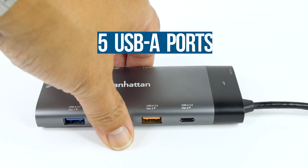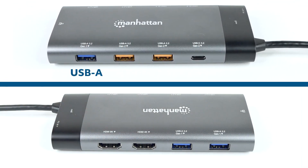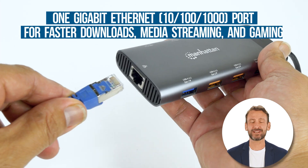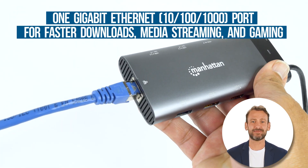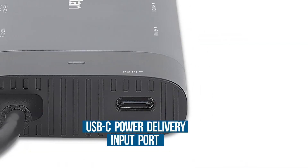Five SuperSpeed USB-A ports quickly connect and charge compatible devices, so you'll be able to handle most of your connectivity needs. You can connect to a wired network using the built-in auto-sensing Ethernet port, which provides a reliable wired network connection that's missing in most modern Ultrabooks and MacBooks.